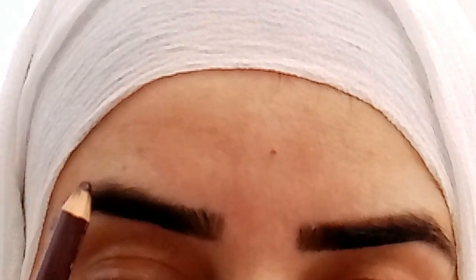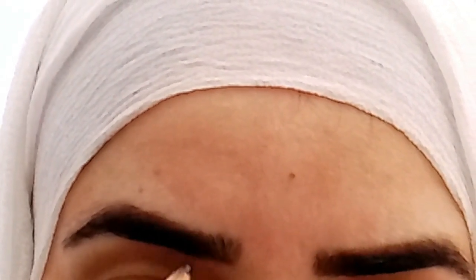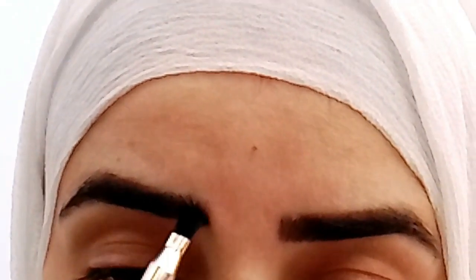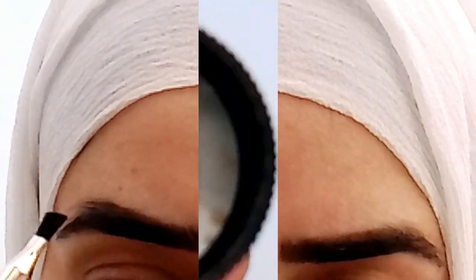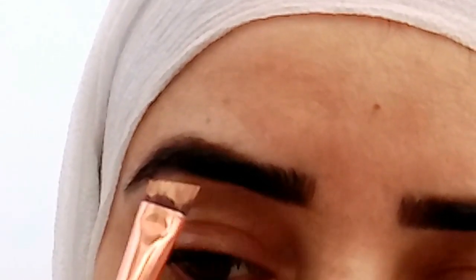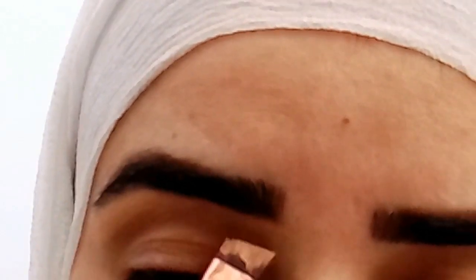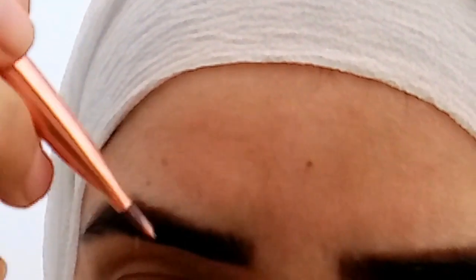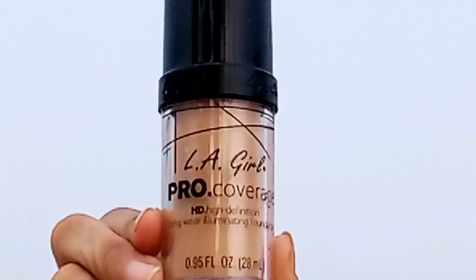You can use a powder pencil here — I am using a brown pencil, this color gives a very natural look. You can use a primer, concealer, or foundation. You can also use a compact powder or loose powder and apply it as a color.